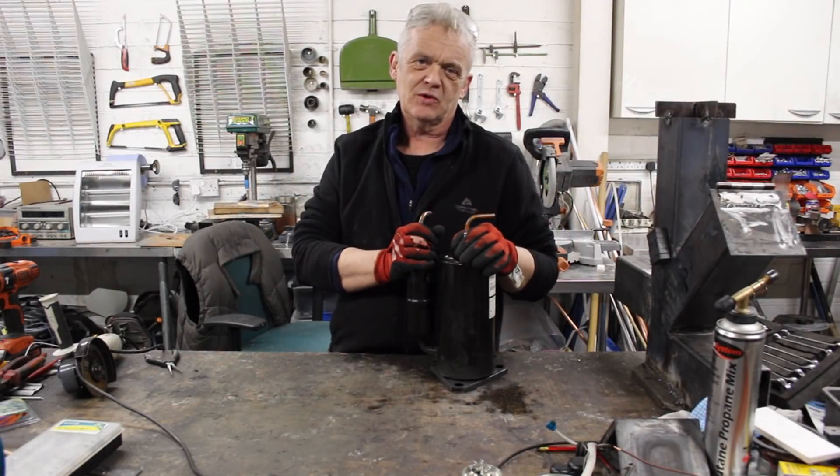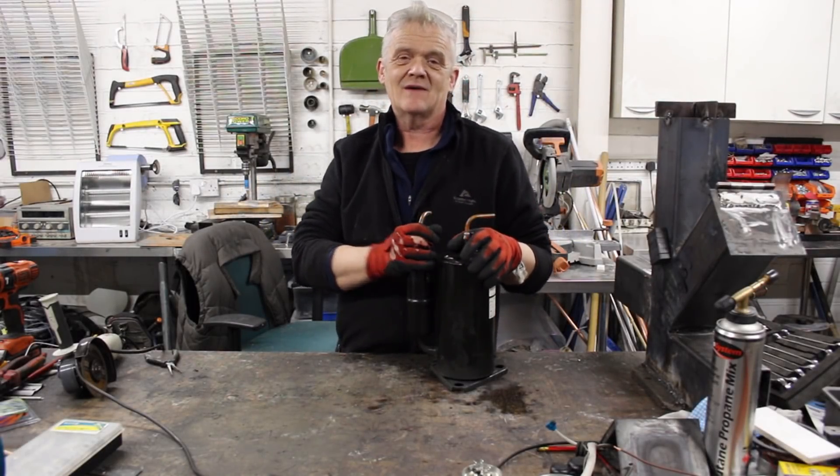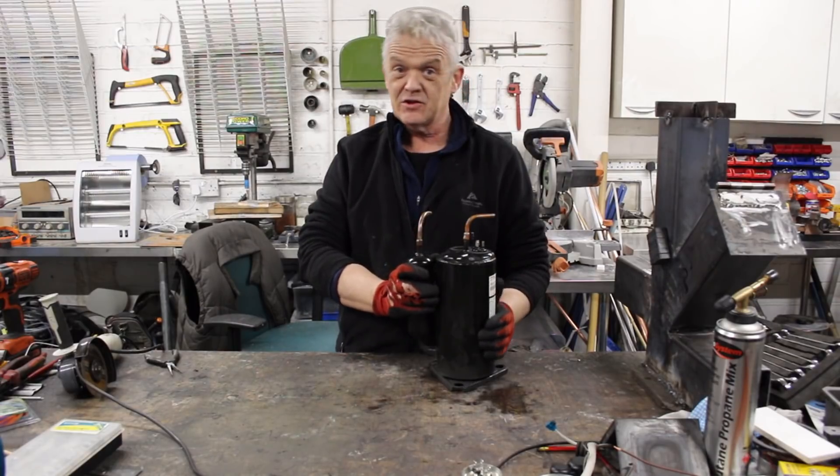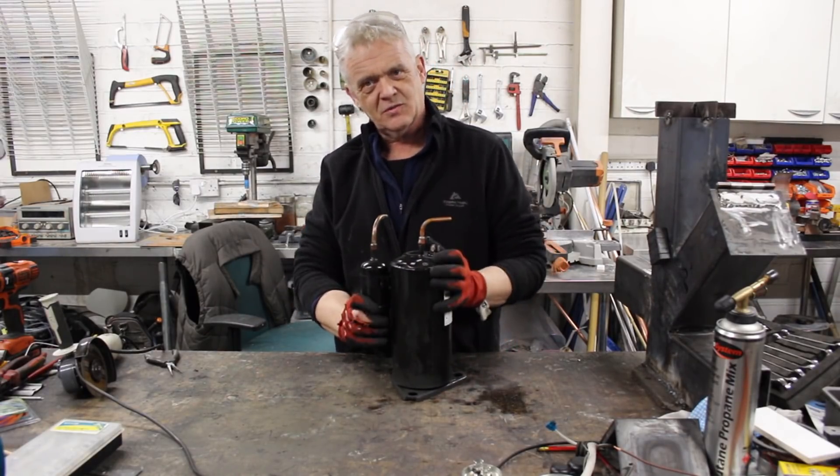Hi, so in a previous video on the Welcome to the World of TNT channel, we took a mobile air conditioner apart, had a look at what was inside, had it decommissioned and returned, and we got some radiators and this thing which is the compressor unit.